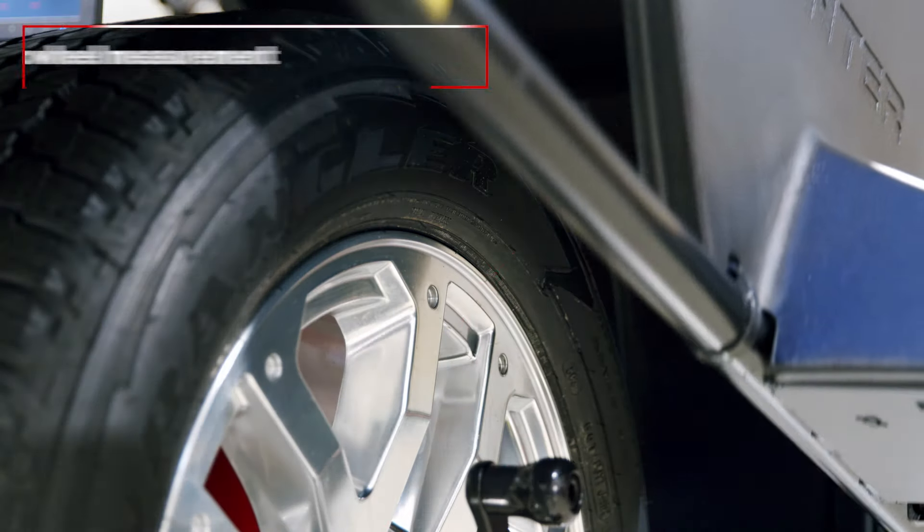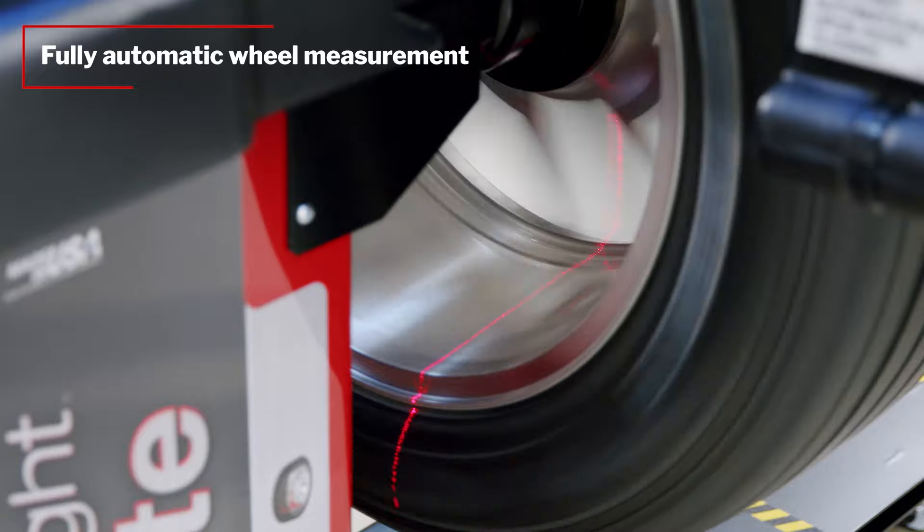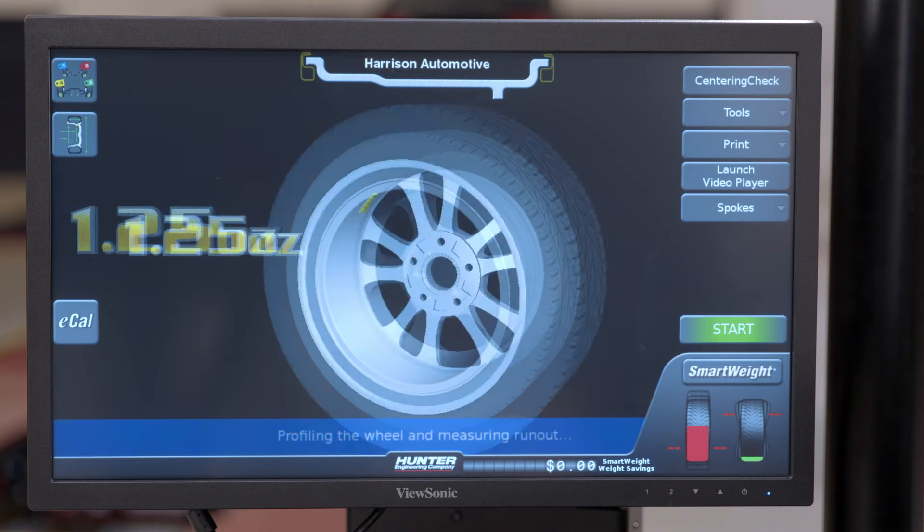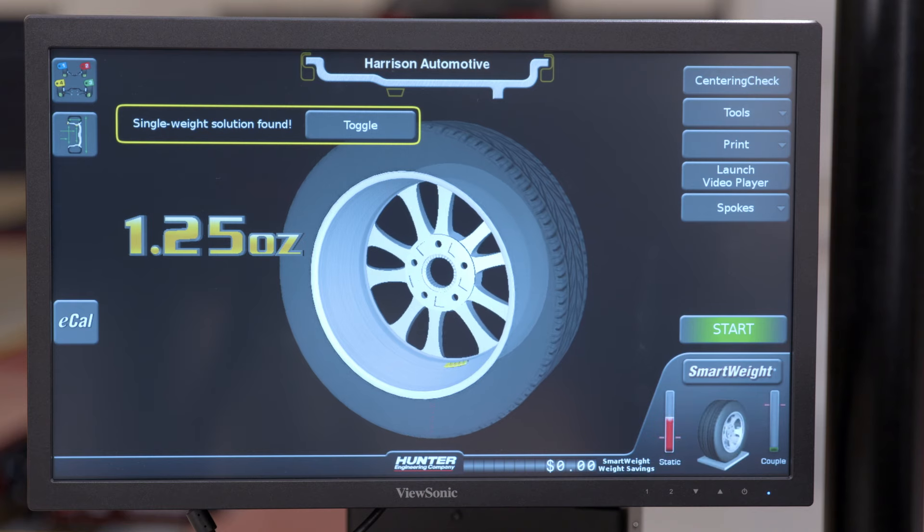This machine includes fully automatic wheel measurement that eliminates the need for data set arms. The laser vision system automatically measures all critical wheel dimensions, saving you time and reducing errors.